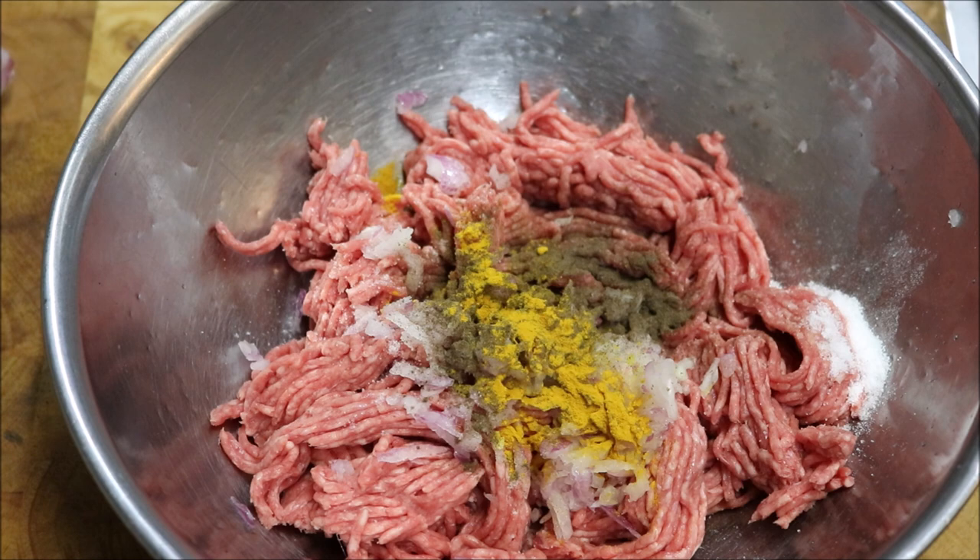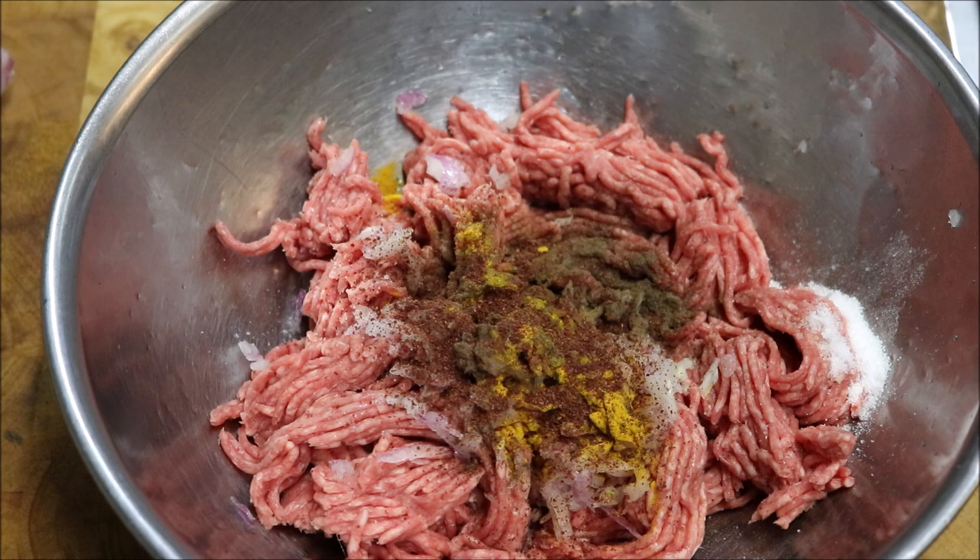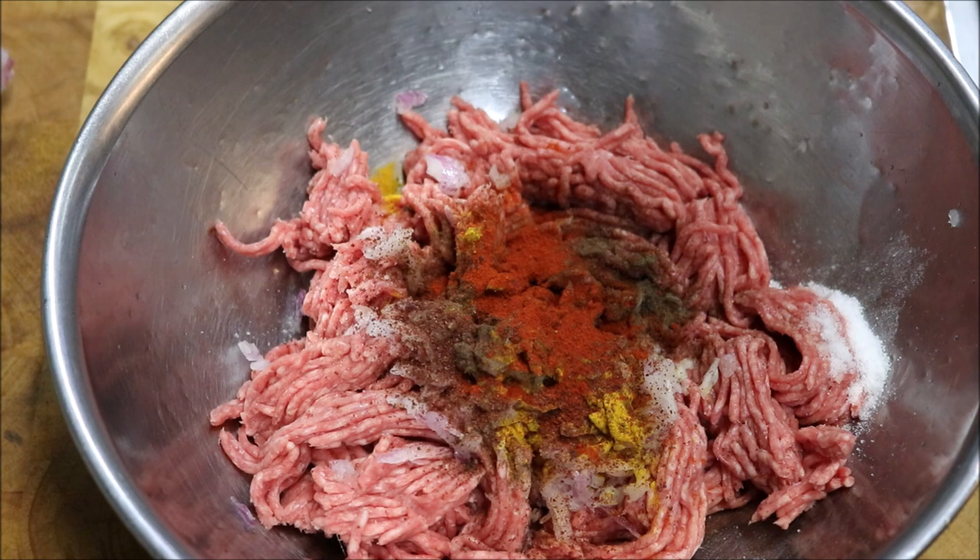One teaspoon of sumac, half a teaspoon of sweet paprika, and finally I'm just going to add one tablespoon of chopped fresh mint.